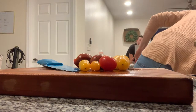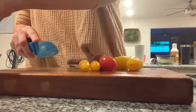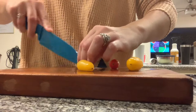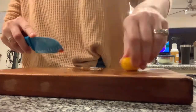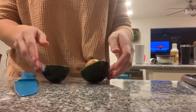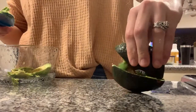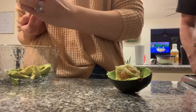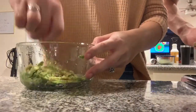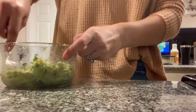I am also going to be adding some cherry tomatoes to the bowl. This part is totally optional, but we added a whole mashed up avocado and I just seasoned it with a little bit of salt. I am also going to be adding some sweet toppings as well.